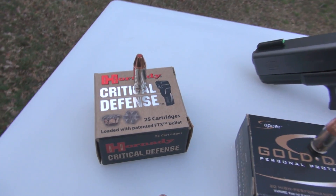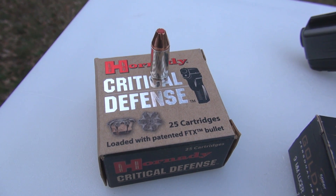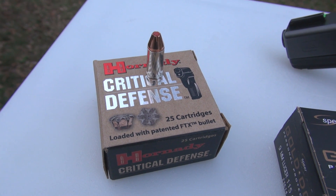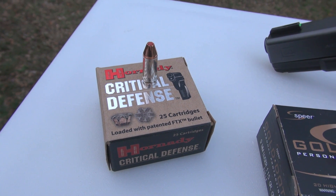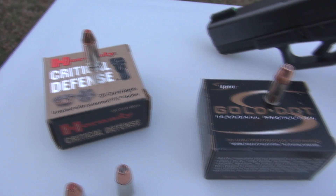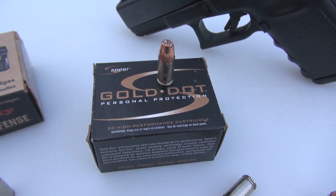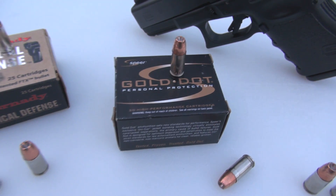Here's another one: the Critical Defense Hornady 115 grain, a very popular load. By comparison, its advertised velocity is 1,140 feet per second. And historically, when I'm testing Hornady, they come in about 5% less under spec. The Spear loads in any caliber I test usually come in very close to advertised velocities or even slightly over in some tests.